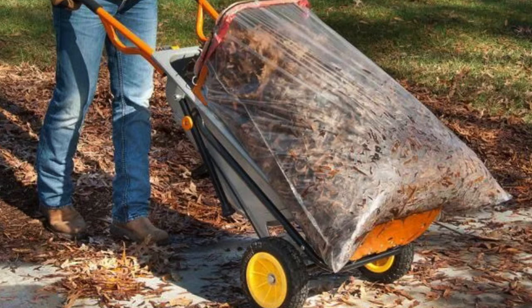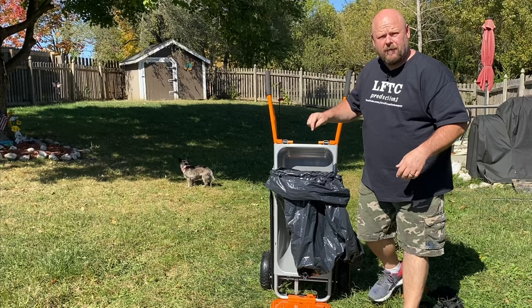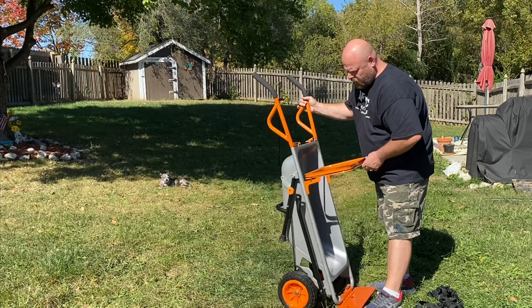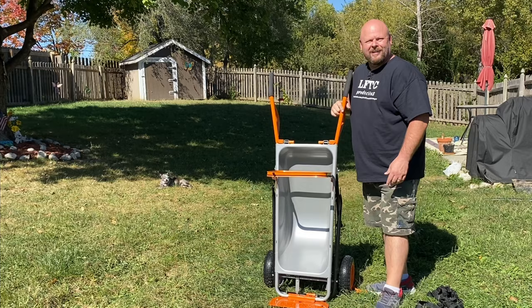Now go get your kids to rake all the leaves, throw them in the bag, and just move this around wherever you need it. Or if you're mowing the grass and you have to drop those clippings off in your lawn bag, it's already open for you — no more holding the bag open. And it is secured with these pins, so you're not going to lose the bungee unless it breaks. But it's a Work product, it's not going to break.